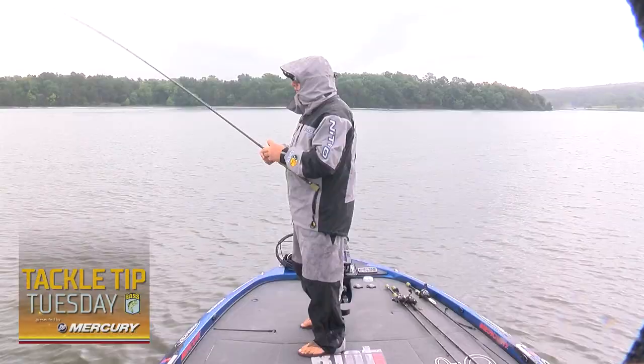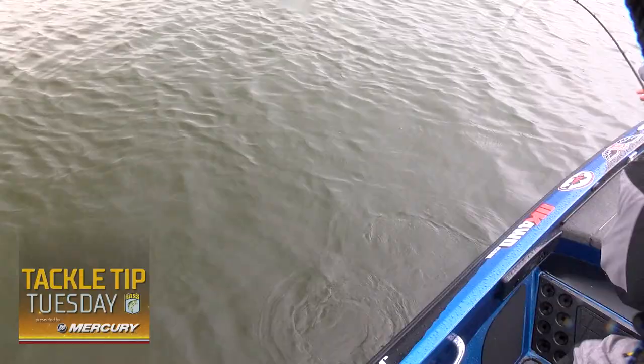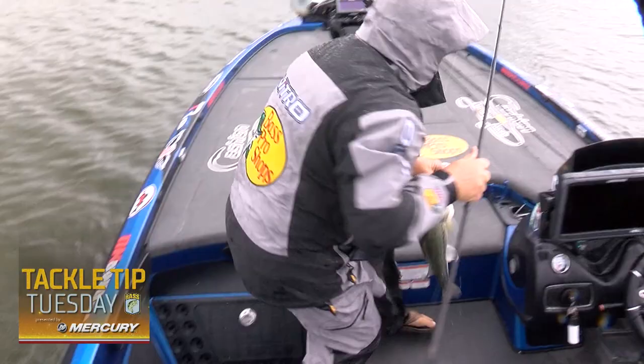Everybody likes to throw a jig. A jig does catch a lot of big fish, but some days they get real finicky. I like to downsize my jig a lot. This is one of my go-to baits — a 3/8 ounce Riot Baits jig in peanut butter and jelly color.